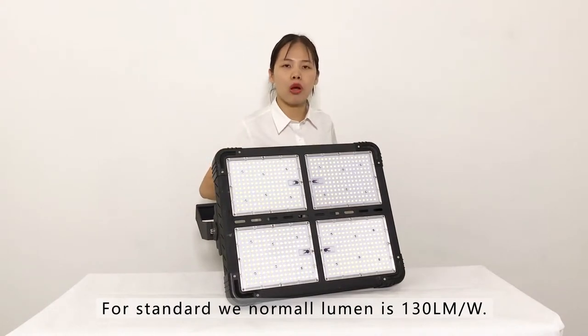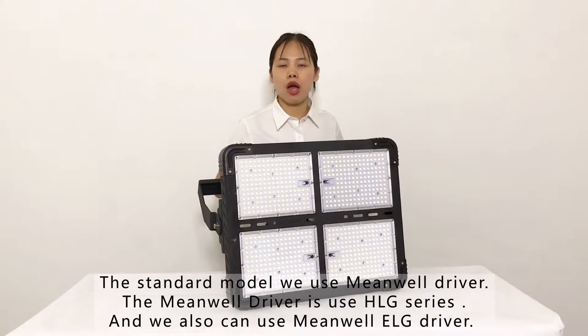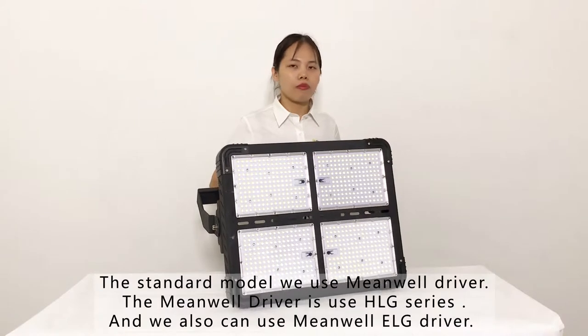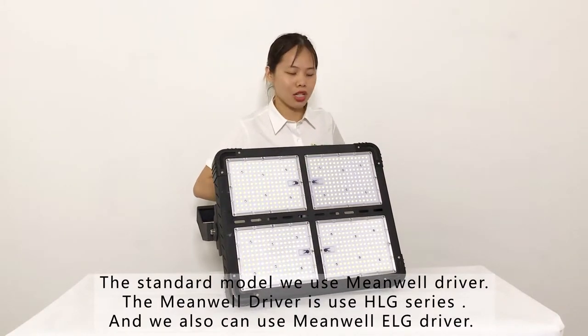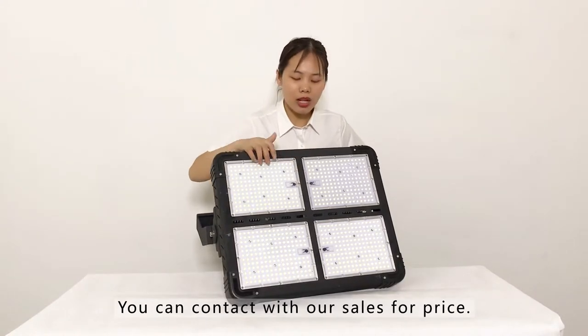For the stadium lights, we use the Meanwell driver. We normally use the Meanwell HLG driver or Meanwell ELG driver. If you have more details or pricing questions, you can contact us.